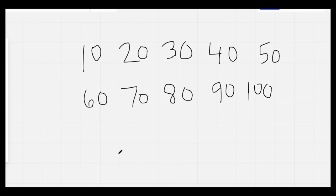Nice job. Let's count by 10s. 10, 20, 30, 40, 50, 60, 70, 80, 90, 100. Nice job everybody.